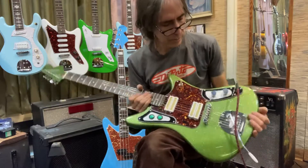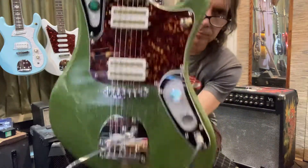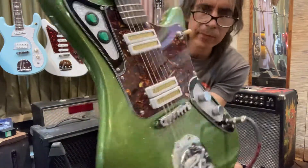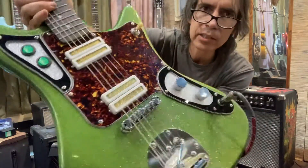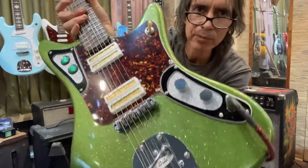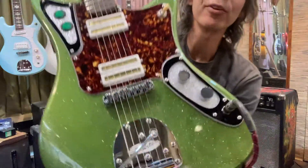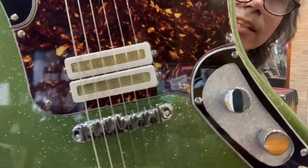I had some people asking me what the pickups were in this guitar that I made. Check them out - they've got gold foil screens in them. I call them Remington shaver pickups; somebody told me that's what they look like, so I stole their idea.